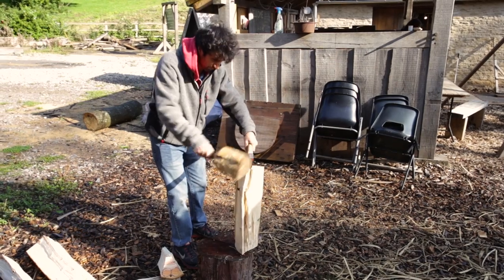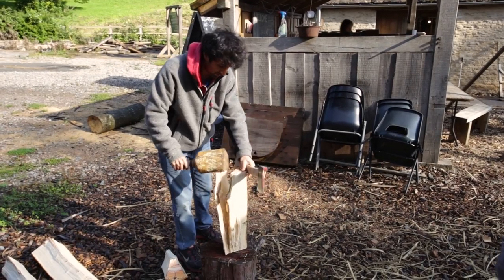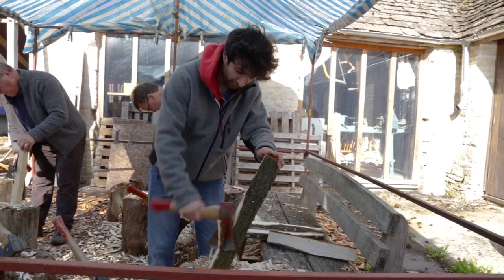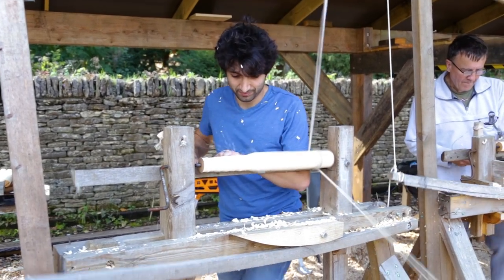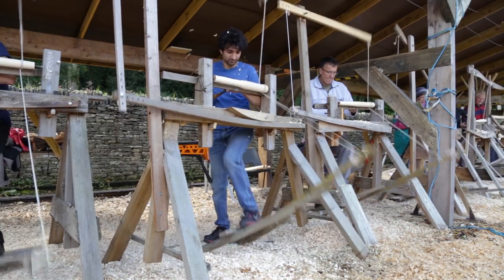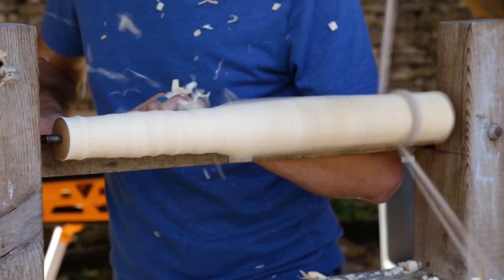Today was a lot like yesterday. We grabbed a new section of log and split that up into blanks for the legs. We went through with the axe and defined that shape a little further, and then used the draw knife to get them even closer to round — less work when we go to the lathe. All of the blanks on the lathe get turned to a rough cylinder and then the shape and profiles are refined from there.